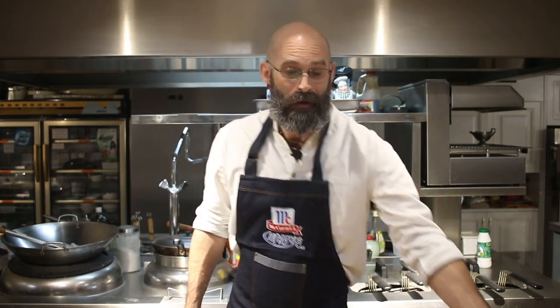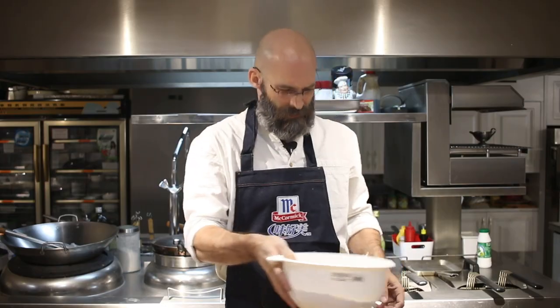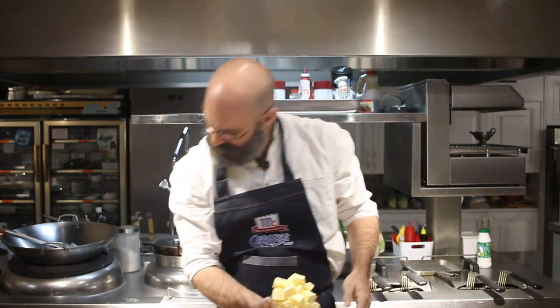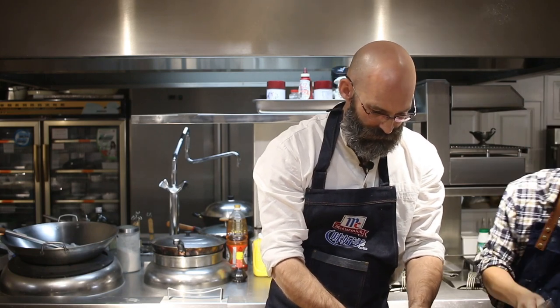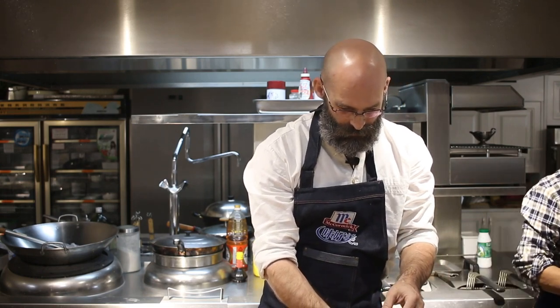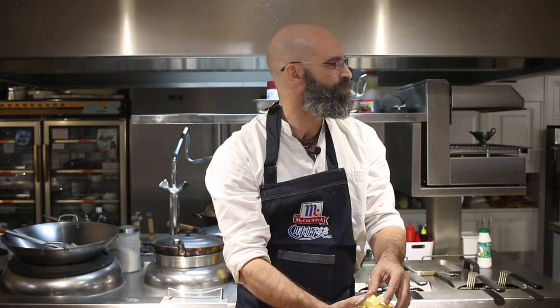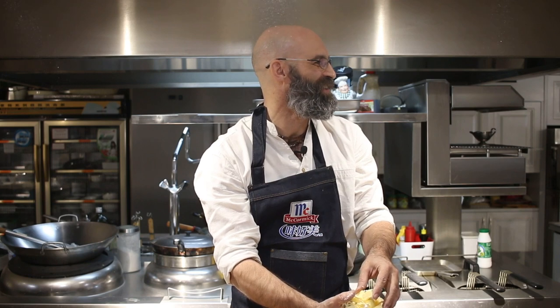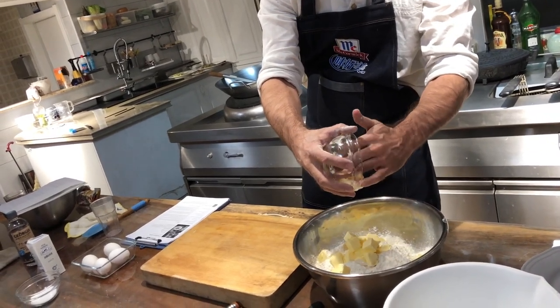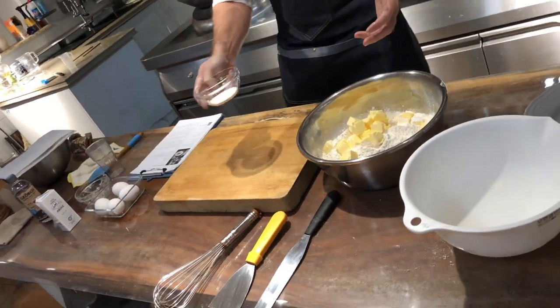Okay, so we're going to grab the flour. Here we go — put this in the bowl. We've got one kilogram, 1000 grams, of what is supposed to be self-raising flour, we shall see. Then we have our butter — in this case 300 grams. We'll put that in. Can you tell him he needs to stay out of the video? The video is running now.